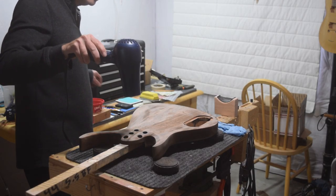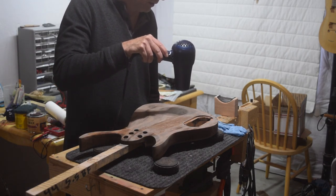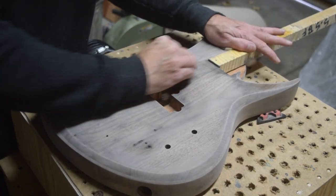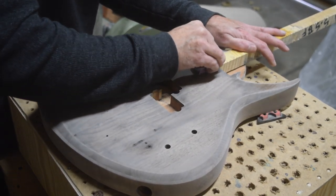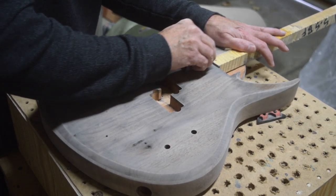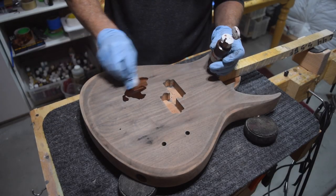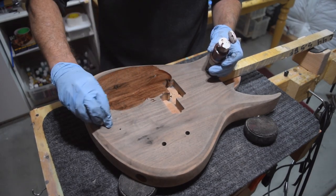Since I'm using water-based products, I can easily use a blow dryer to help speed up the drying process. To finish off the removal of the black dye, I'll use some 400 grit sandpaper and just lightly sand over the entire surface. After sanding off that remaining excess black, I can then start applying my second color.